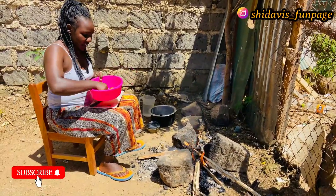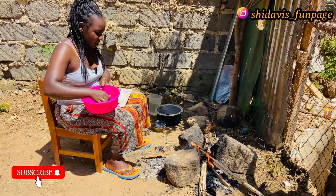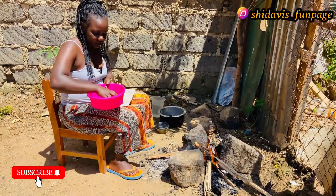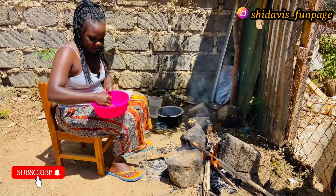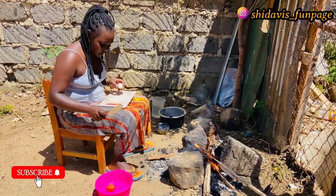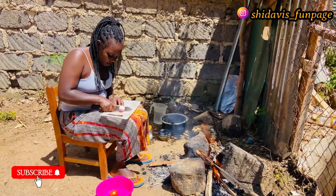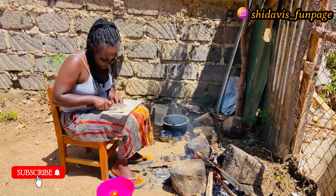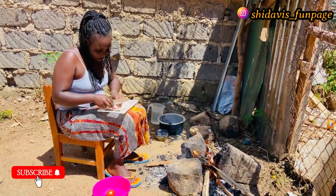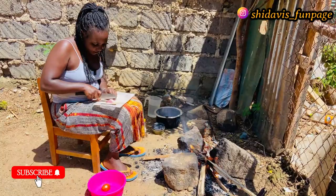So guys, here I have our onion and tomato. I'm going to chop our onion and tomatoes, then I start cooking. I'm chopping the onion after washing. This is our knife and the chop board, so I'm going to cut our onions into small pieces. The fire is lighting up so well, but I have to cut the onions first.